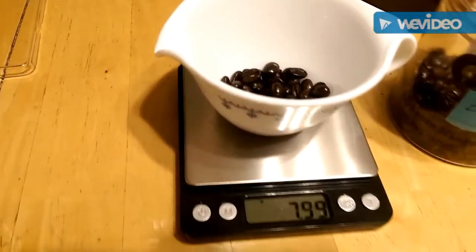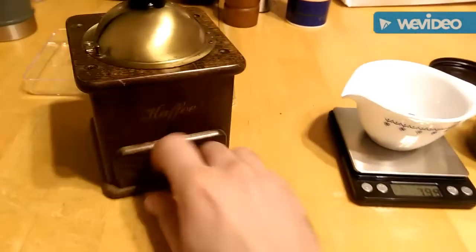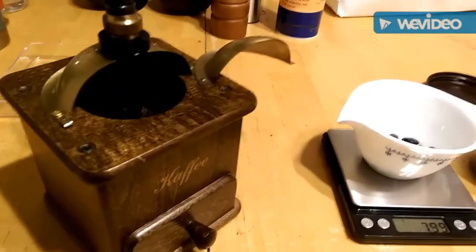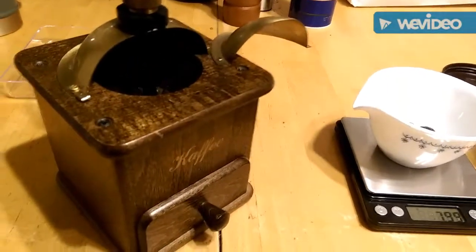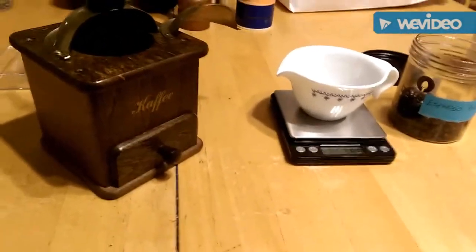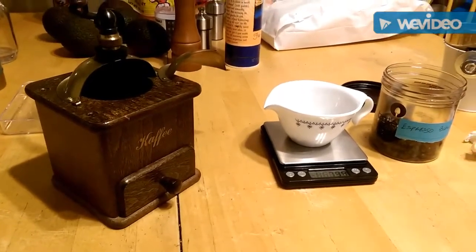I've already weighed out eight grams - that's how much I'm going to grind up - and I'm going to use my Zazenhaus coffee grinder here. This actually does pretty good. I just made an espresso shot with it a minute ago and it was pretty slow going, so either the grind is too fine, which I don't think is necessarily the case, or I had too much in there. I went with nine grams before; I'm going to go with eight this time for a single, and we'll see how it goes.